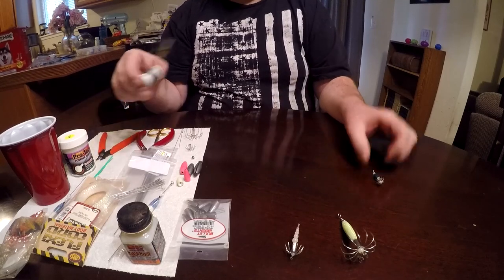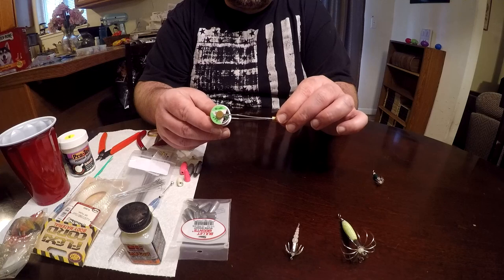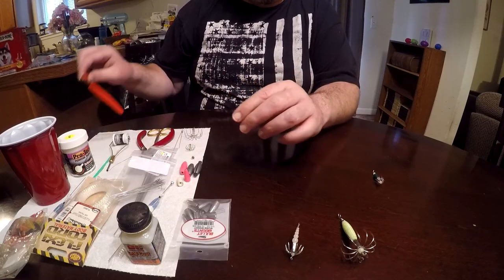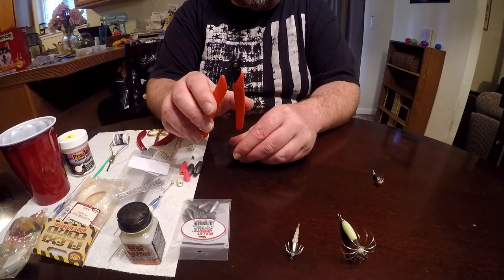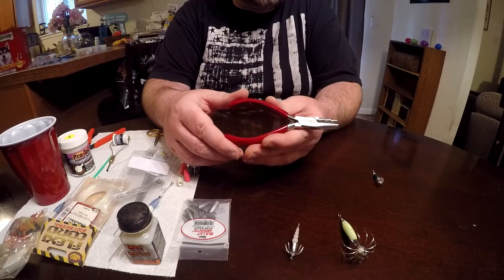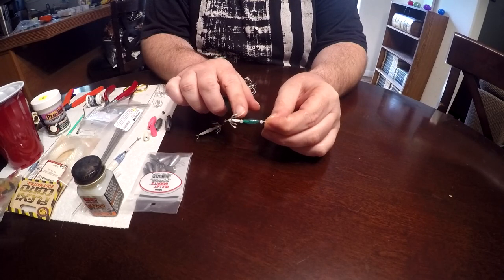A couple of tools you're gonna need: first is a bobbin — you can get that at any fly tying shop for about ten bucks. I use size 200 thread. You'll also need a pair of clippers to cut the wire shaft off at the end, and you're gonna need some round-bend pliers. I get these from Jan's Netcraft online — they're about fifteen or sixteen dollars.